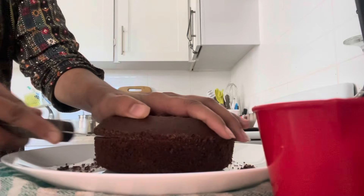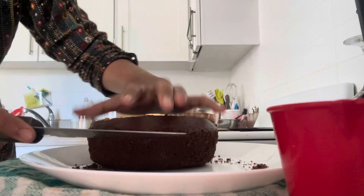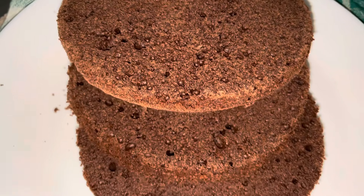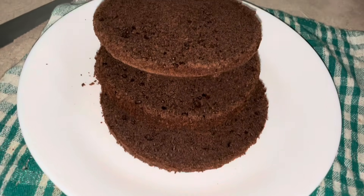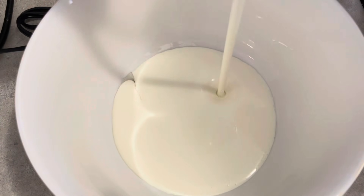We cut the top of the cake and then cut it into 3 layers. The texture is spongy.